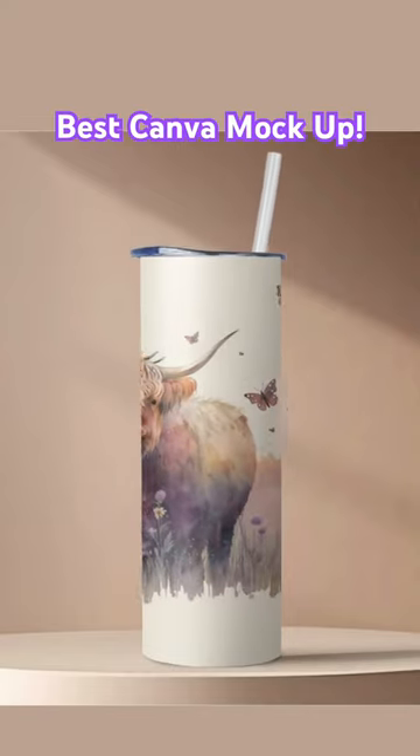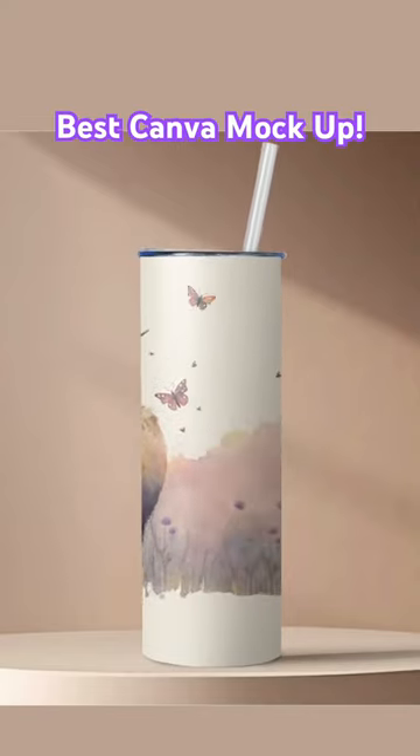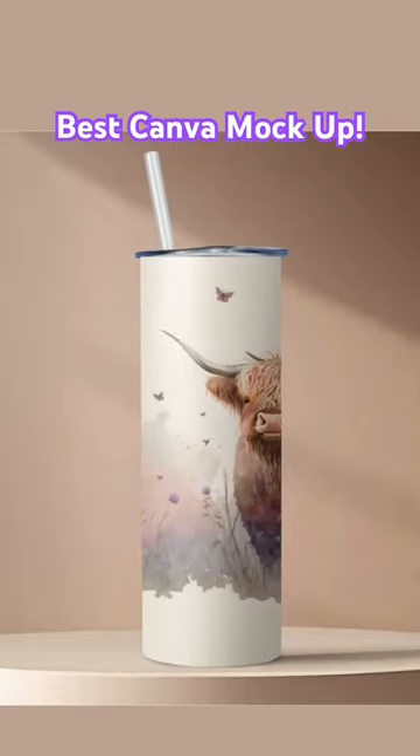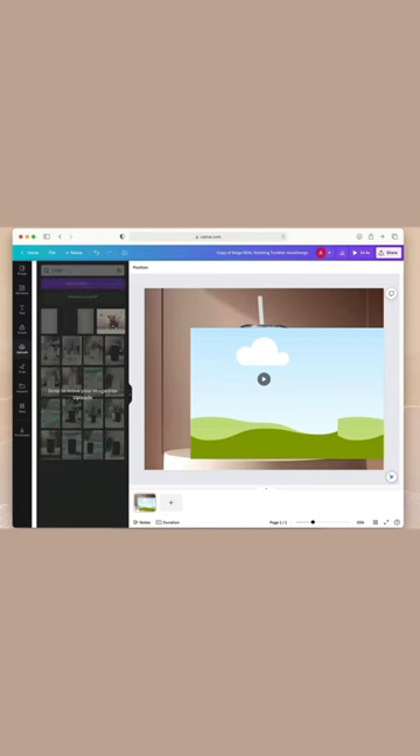This is the most realistic Canva mock-up for a rotating tumbler I've ever made. It starts in the middle of your tumbler, does a full 360 degree rotation and ends in the middle of your tumbler.